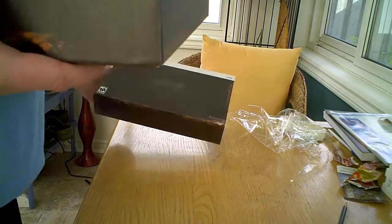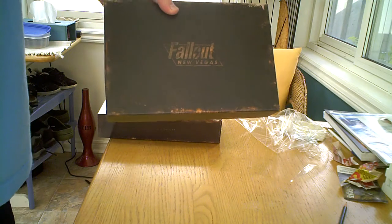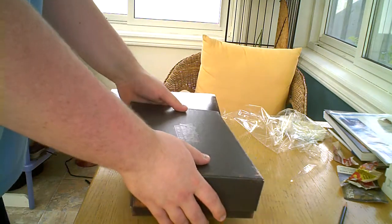Just taking off the covering. It's almost like a board game box in format — it opens like this.